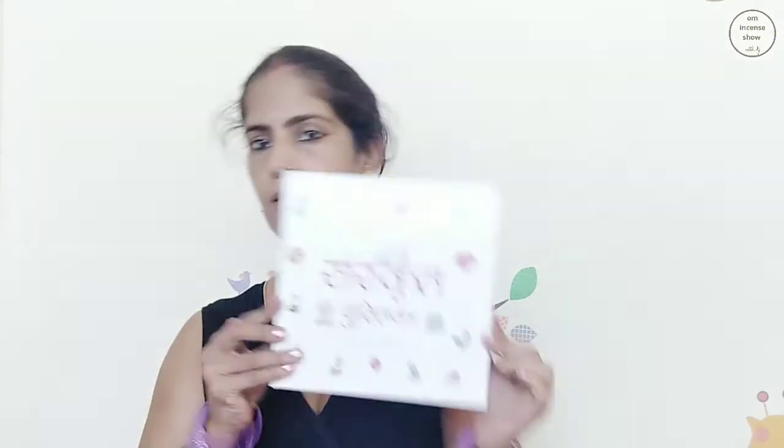Before we go ahead, I'd like to remind you of this Meri Pratham Sanskrit Pustika — link is in the description box below. And if you're here for the first time, we first discuss the packaging and then the fragrance of the incense. Then we discuss an incense tidbit, and in the end we have the answer to the previous quiz and a new quiz. So you might want to stay till the last bit here.